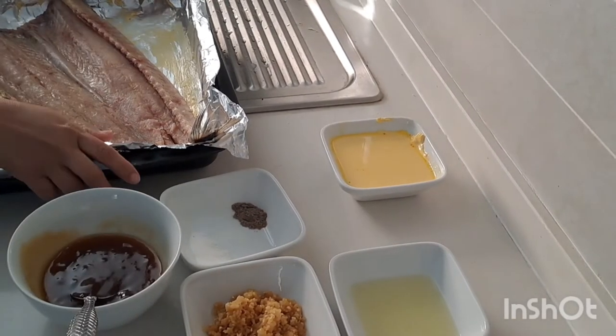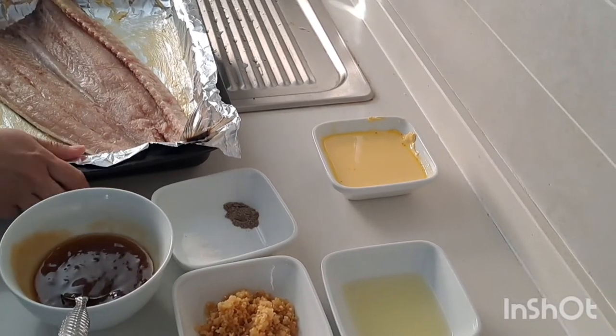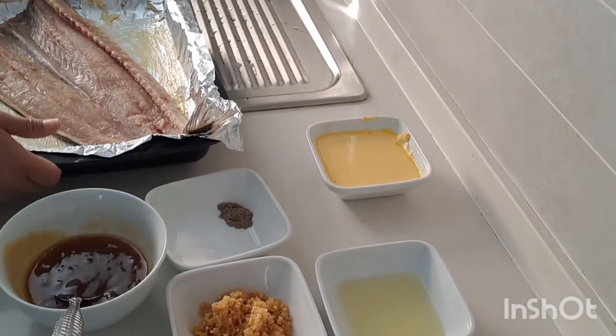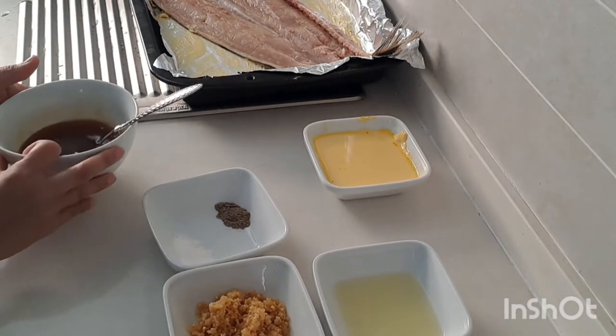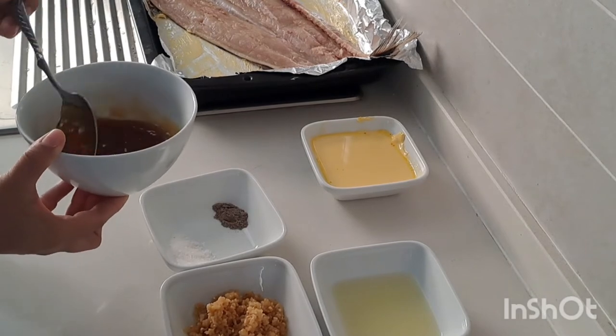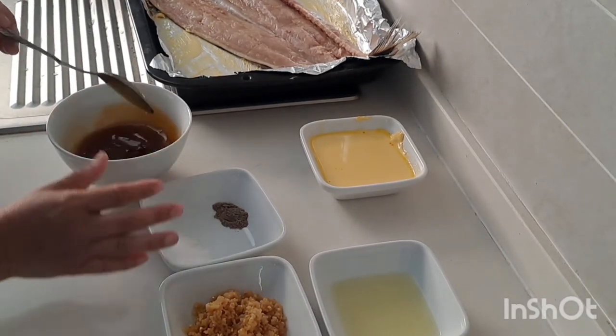I'm going to set aside my smoke first because I'm going to prepare my ingredients. First, I got an apricot here — two tablespoons — then I'm going to mix in the other ingredients.